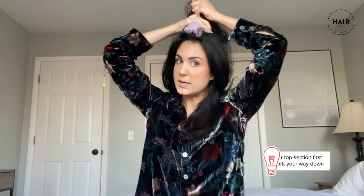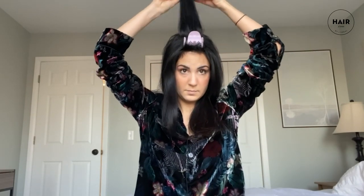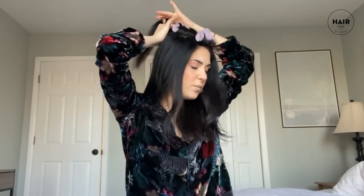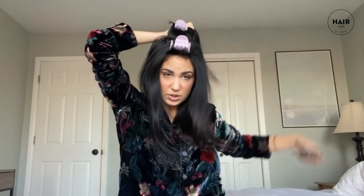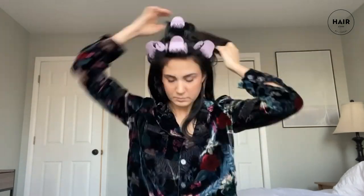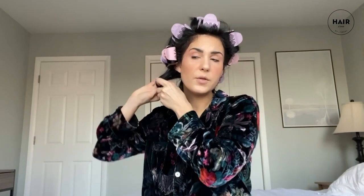I start at the top because I want high volume and I want my crown to be the section staying in the longest. One more section and the entire crown is completed. An important tip: before you do each section, smooth out any knots — it'll make taking the rollers out at the end much easier. You do this entire step until your whole head of hair is complete, then let it cool. I'm now at the bottom section, and one thing I love about hot rollers is you don't have to be too precise when placing them.